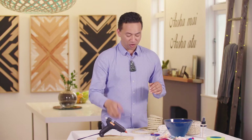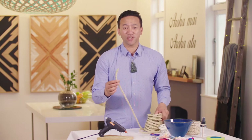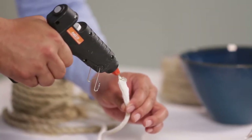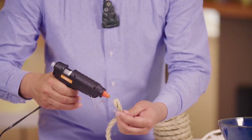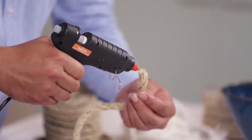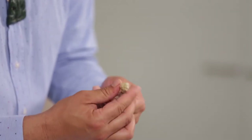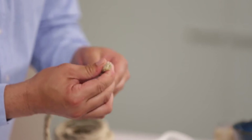The first thing we need to do is seal the ends of the rope. You can use a lighter to melt plastic rope, but I found that the hot glue gun does the job really well. Let the glue cool a bit and then quickly mould it into a nice rounded end for the start of the bowl.